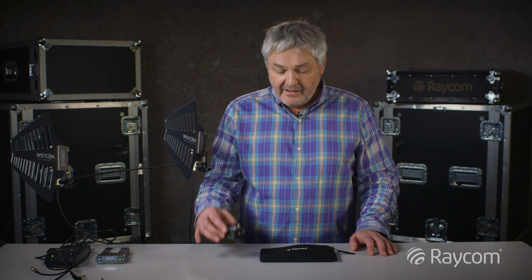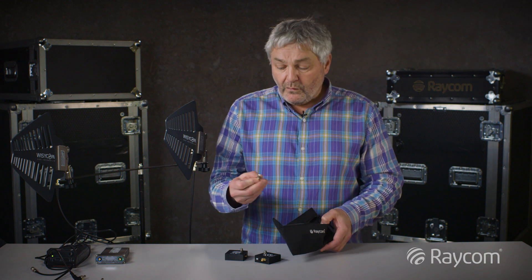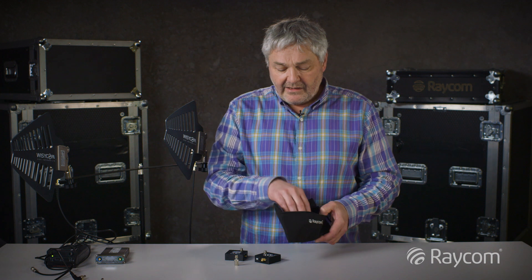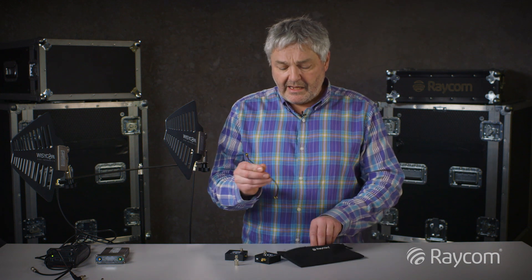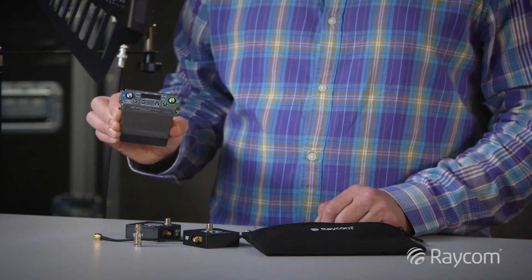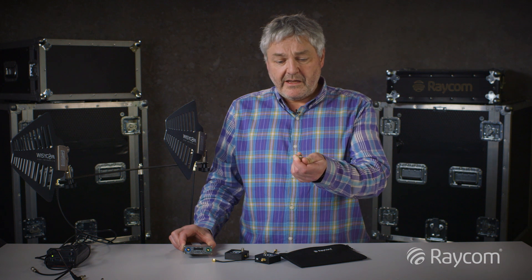The BIAS-T is available in single and dual packs. I've got a dual pack here and you can see the pack contains two BIAS-Ts. It contains four adapters that convert from SMA to BNC, and also two SMA to SMA cables which enable you to connect the BIAS-T directly to a receiver that has SMA inputs, or if you're using BNC then you use the BNC adapter.